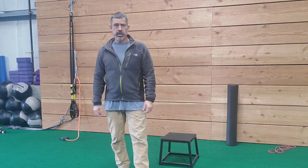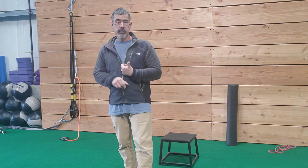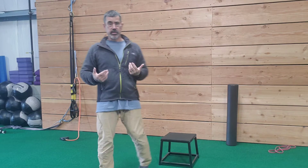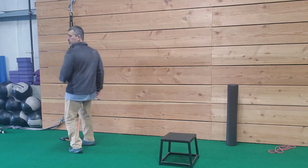What's up — this is Strength Circuit number three. This time we're going to use the TRX, or at the gym the jungle gym, just a little different version than the TRX.